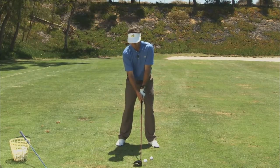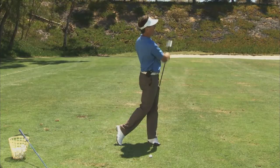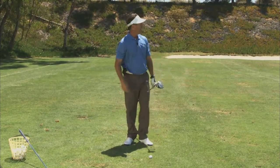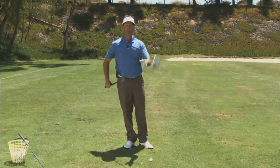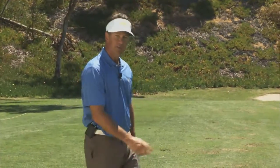So you settle yourself. Well, in play. I hit that one shot, put my driver away — let's say I have a hundred and seventy-ish out. I've got my seven iron. And now my ball is in play.